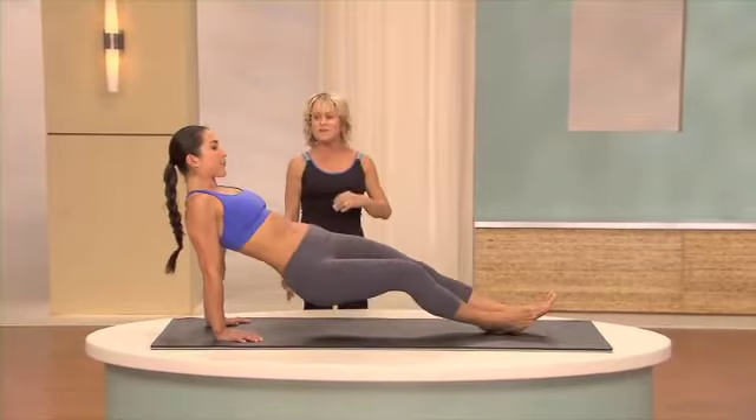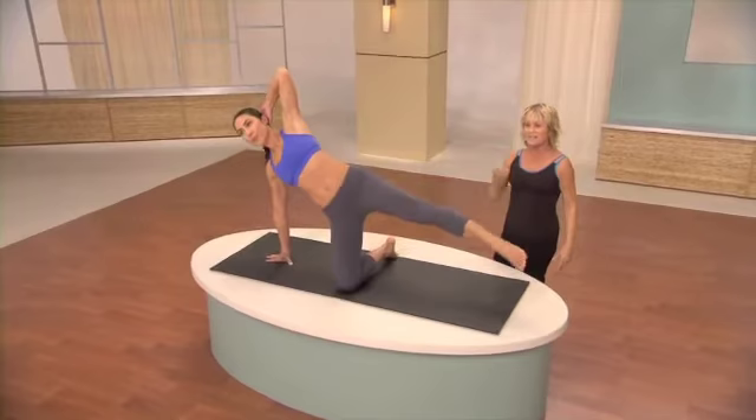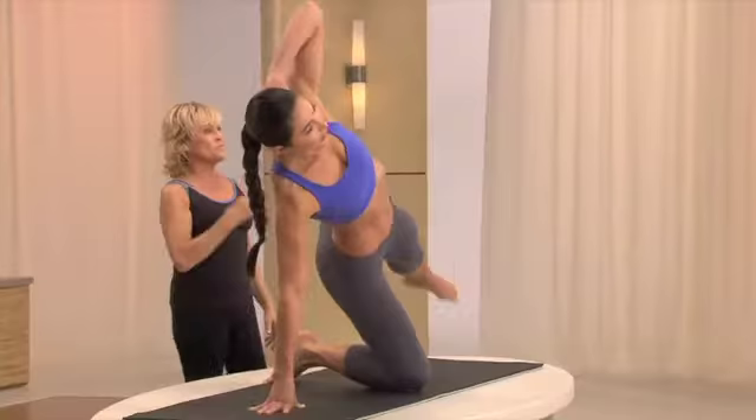Now take one leg underneath the other and come to one knee. Lengthen the leg out. Hand behind your head. Good. And point this foot. Lift the leg up, even with the hip. Five little circles: one, two, three, four, five. And reverse. One. Keep going, and make sure that the leg stays in alignment from your hip all the way down to your feet.